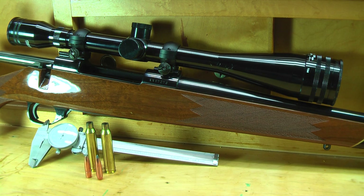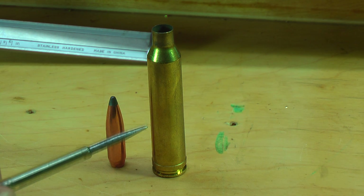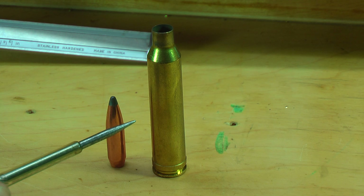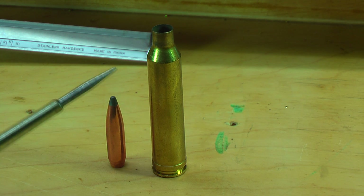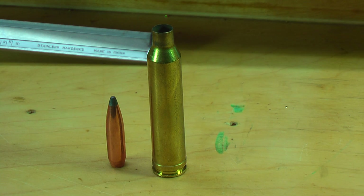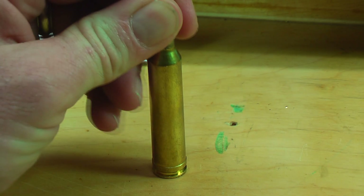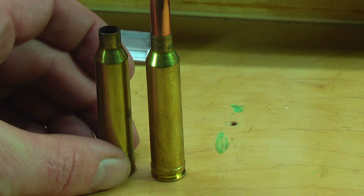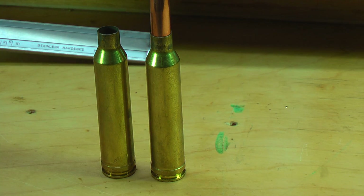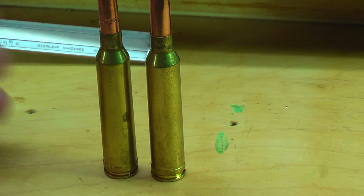What we're going to do is take this Sierra 160 grain and seat it by hand into the cartridge case. If you full-length size your cartridge, you won't be able to do this because it'll have too much neck tension and it'll take the force of the press to seat the bullet. Here's another one with the Remington bulk 150 grain bullet — you can see how you just seat them like that.